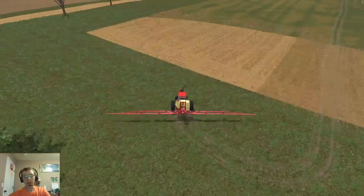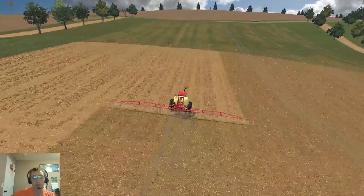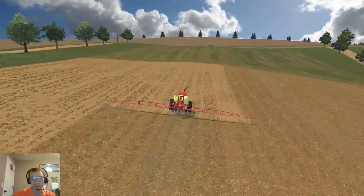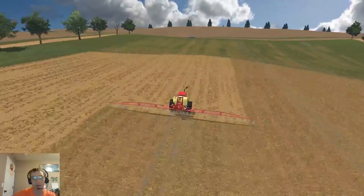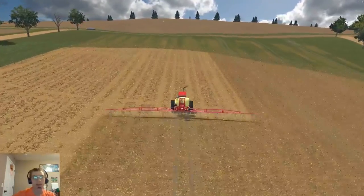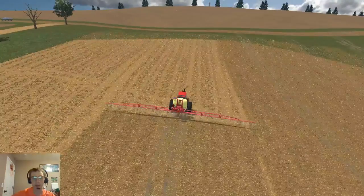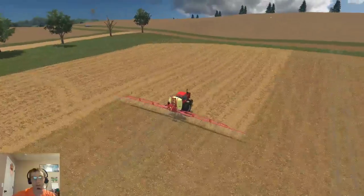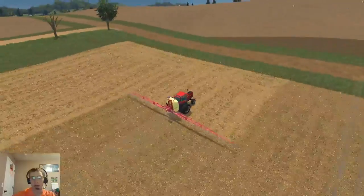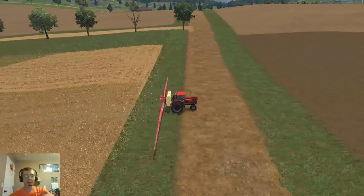I still want to take the Case direct drill — the guy that made it figured out how to AO it, but I want to take it and redo some stuff on it, re-AO it, separate stuff, and completely re-script it from the ground up. I have a bunch of models I just need to work on, like my Duolift cone-bottom trailer — I started modeling that and need to finish it yet. Just don't have the time or the want to do it, I guess.